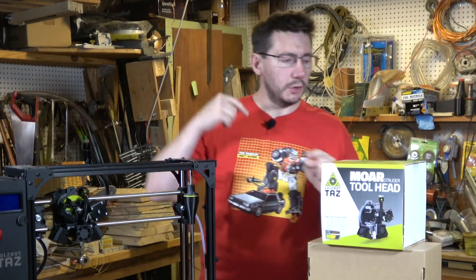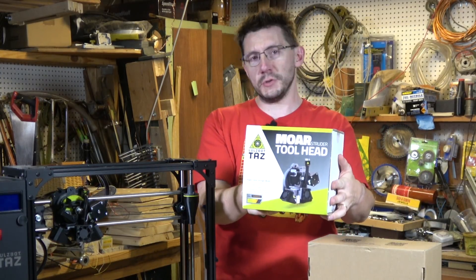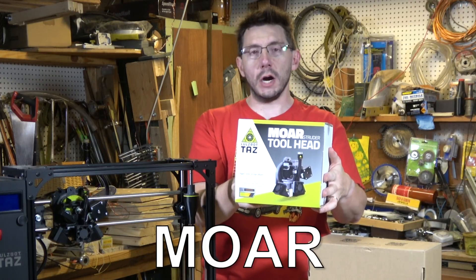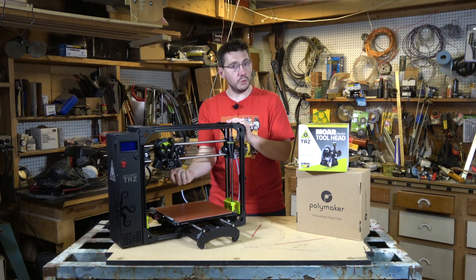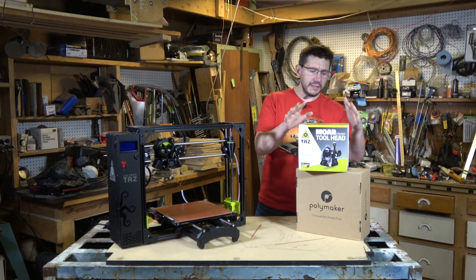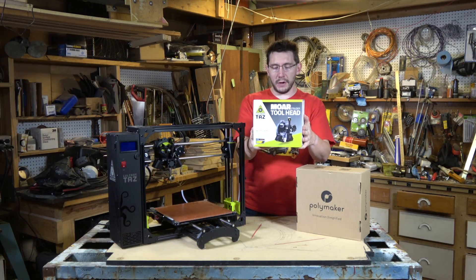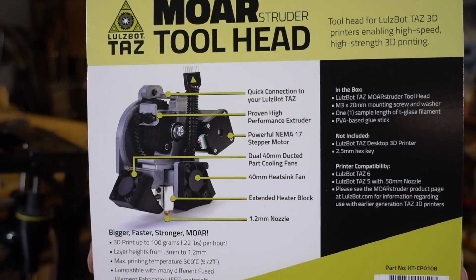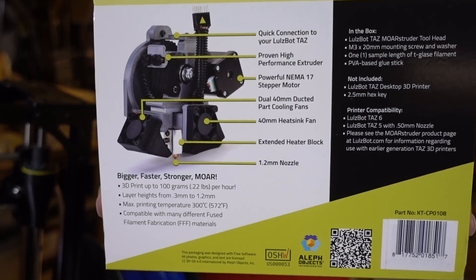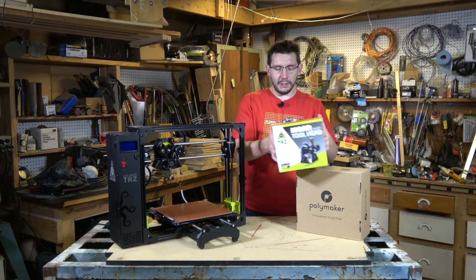However, Lulzbot decided to send me one of these things, and this is the Moarstruder — M-O-A-R, Moar. Instead of the 0.5 millimeter nozzle that you usually get with it, this includes a nozzle that is 1.2 millimeters in diameter, allowing you to print, as it says on the back, up to 100 grams per hour. Lulzbot also sent along this giant spool of Polymaker Polylight filament.